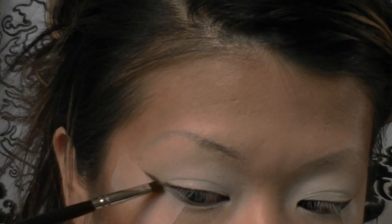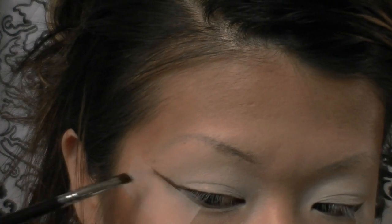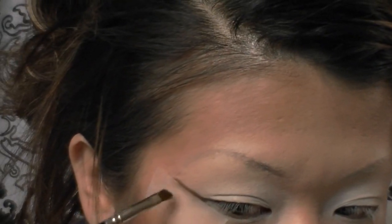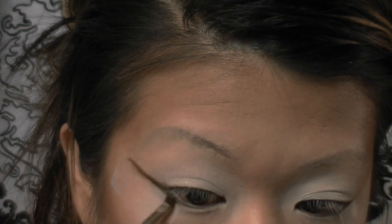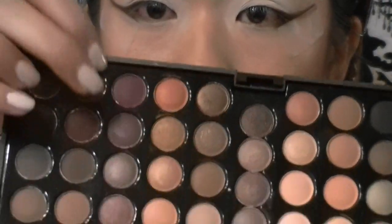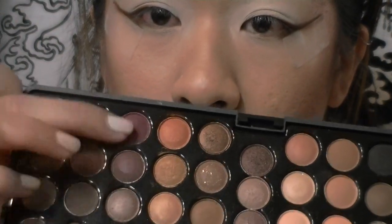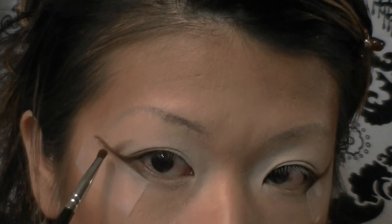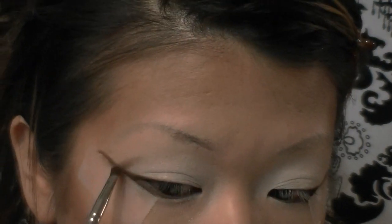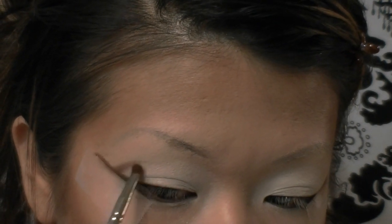I dip my angled brush into one of the dark browns from my 88 Warm Palette and run this right along the edge of that tape to make a really thin, fine line. This is going to be a longer line — not your usual winged-out look — you extend this out a little bit past your brows. I'm also running this along my lower lash line so later steps will look connected. Then I'm taking one of the purple-shaded browns on the same angled brush and placing this right above my crease to fake a higher crease.